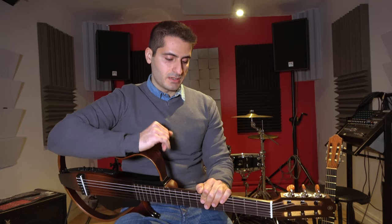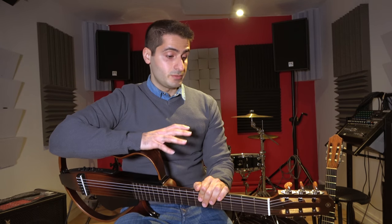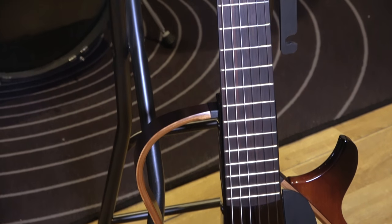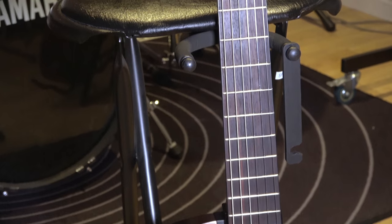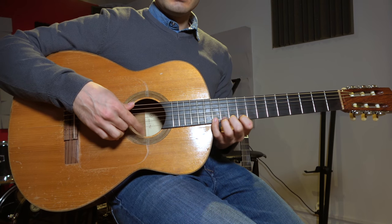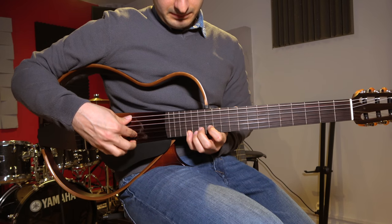I bought this guitar because I needed to play quietly, and to be frank I was blown away by the sound of it. It's a really comfortable guitar with easy access to higher frets. Normally on a classical guitar you can barely access the 12th fret, and here I can easily play up to the 18th fret.